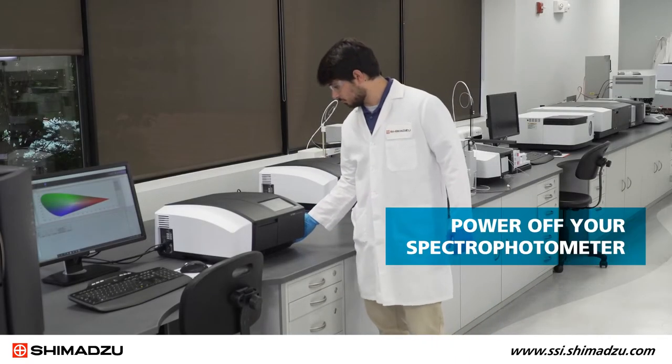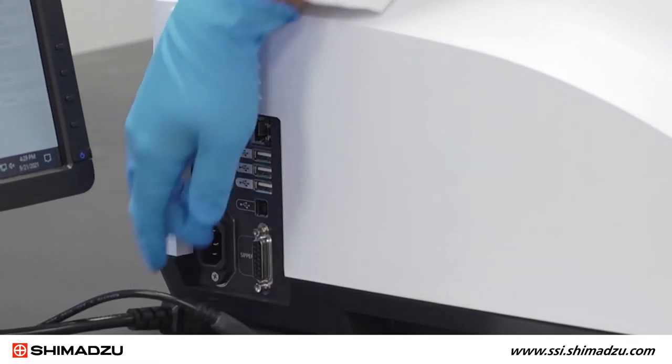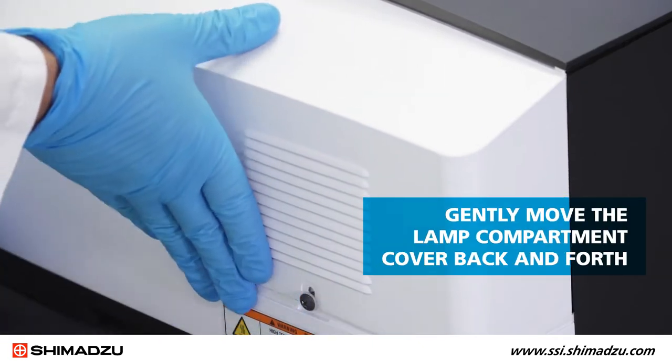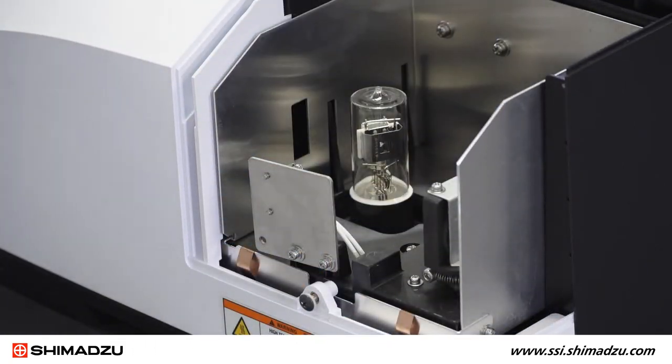Start by powering off your spectrophotometer and removing the power cable. Using the Phillips screwdriver, loosen the screw that secures the lamp compartment cover. Gently move the lamp compartment cover back and forth to free it from the main body of the instrument.